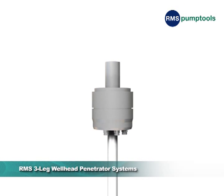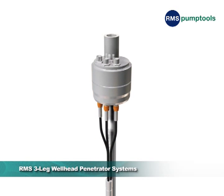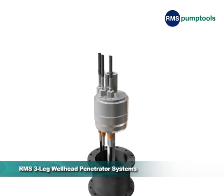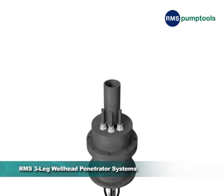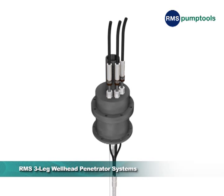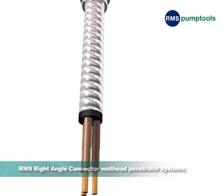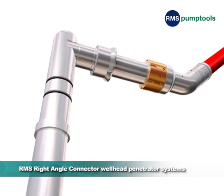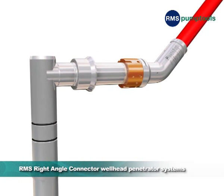RMS three-leg wellhead penetrator systems were developed for use with concentric wellheads and are also available in high-power versions. Fully factory assembled with no field assembly required, they are just as straightforward to install as the Top Angle Connector System. The RMS right-angle connector penetrator system was developed for use with horizontal wellheads.